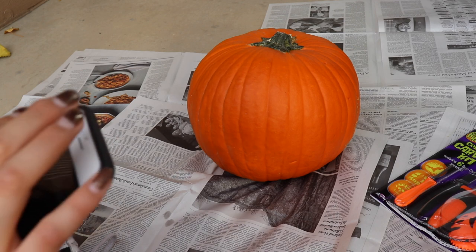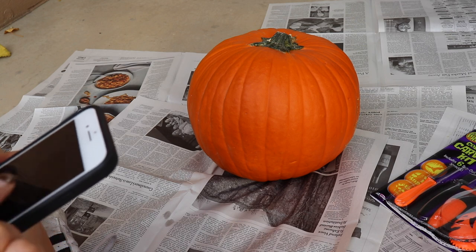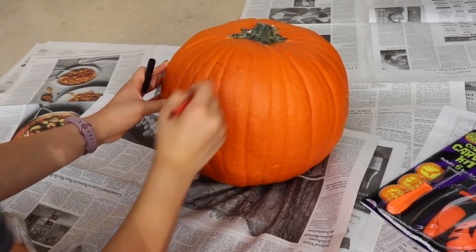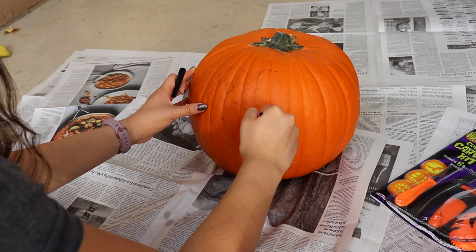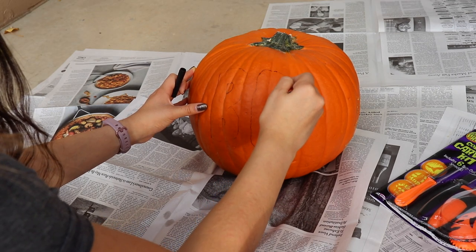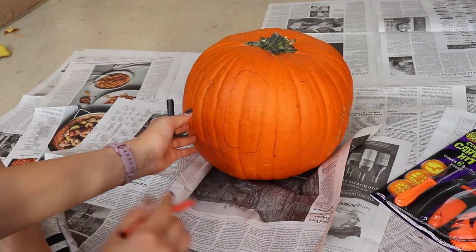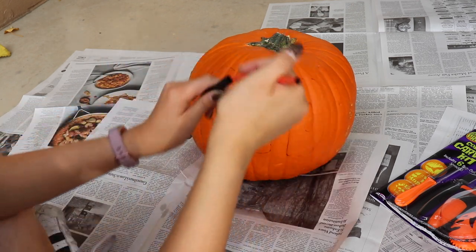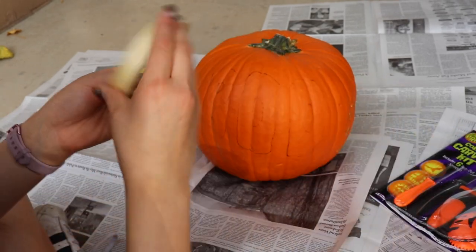I obviously know what I'm doing because I've done this like 80,000 times before. I'm going to write the letters 'BOO' onto the pumpkin. I'm clearly an art student so I obviously know how to write things. And doesn't that just look fantastic? Yeah, it does.